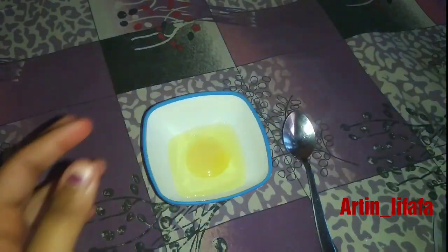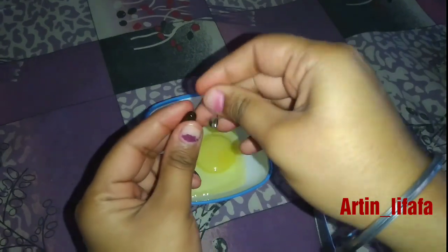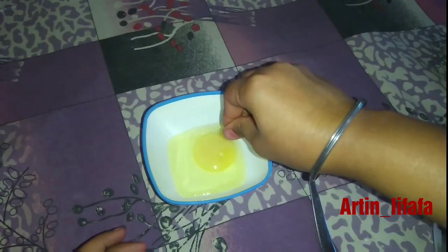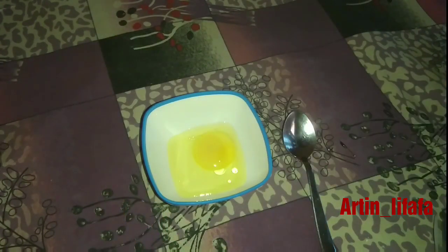You will need one vitamin E capsule, which is a good ingredient for your hair, your face, and your nails. Just squeeze it into the bowl — it will really help your hair.